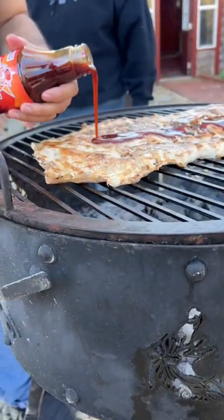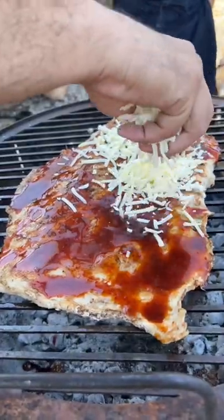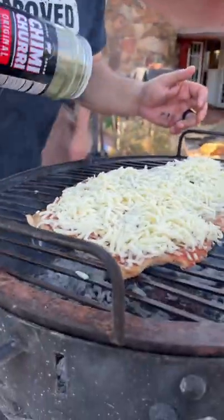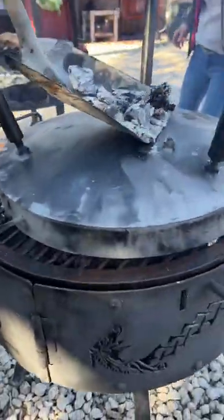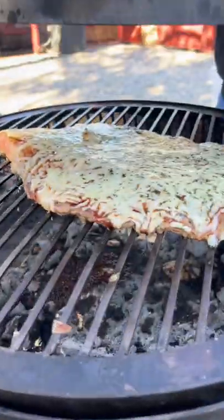We topped it with some Asian bang sauce, a generous layer of mozzarella cheese, and a little bit of chimichurri seasoning on top. Then you're going to cover it up, add some hot coals to create an oven, and let it cook until the cheese is nice and melty.